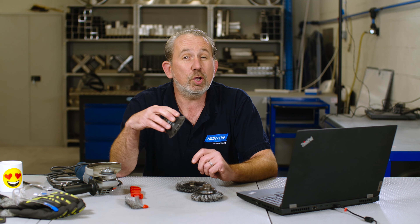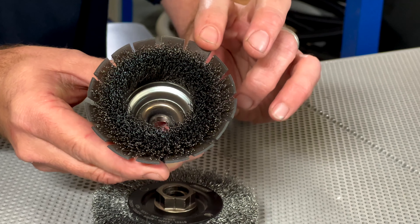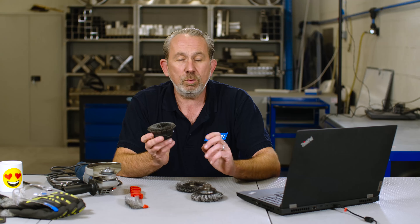Next up, we have what we call a cup brush. This has a crimped wire inside here of a finer grade. So when you want to remove lighter defects but you want a good surface finish, this is definitely the product of choice for you.